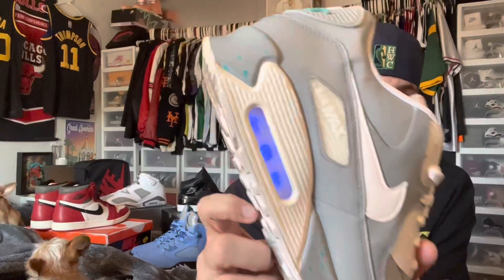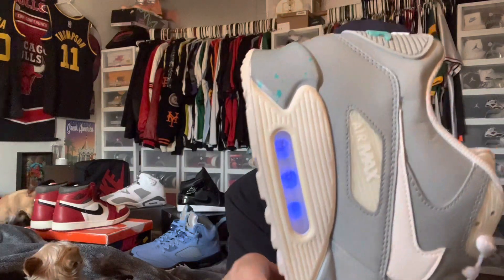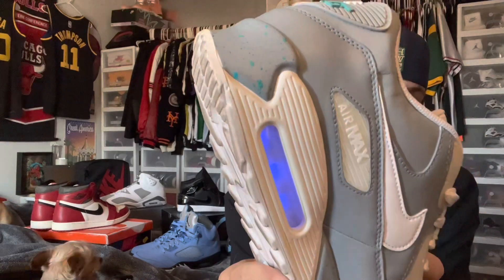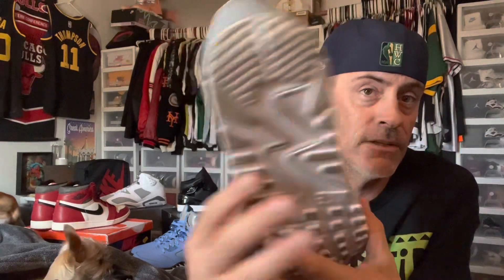I have worn these out. If you have thick enough insoles they are very comfortable; otherwise you do kind of feel the electronics on the inside. But if you put thick enough insoles, you can wear them. I've worn them out at nighttime a couple of times. Don't mind the puppy in the background — that is Rusty, and over there is JJ, my little sneaker dogs keeping an eye on my shoes.